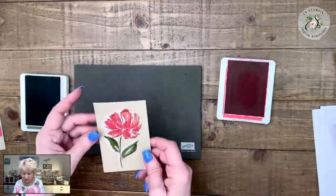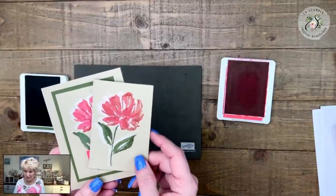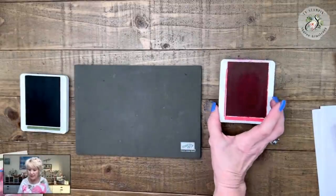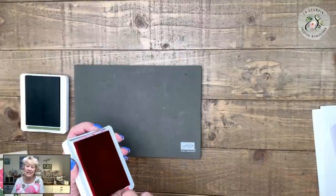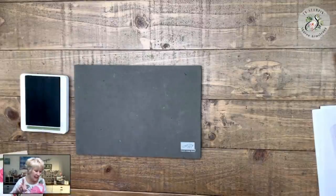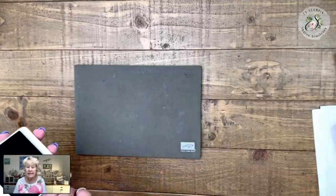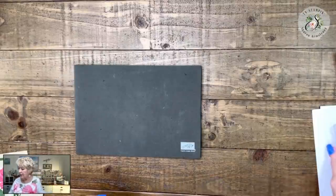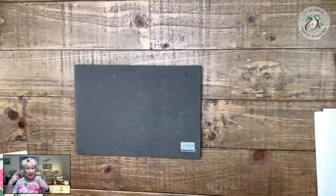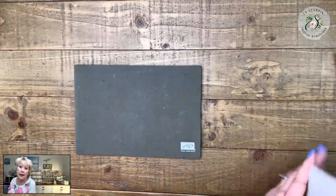Since these are clear blocks you can see exactly where you're stamping. And that is our ghost stamping technique! That technique was actually added to the list because one of you emailed me and asked me to show the ghosting technique. I told you months ago — if there's a technique you want to see, send me a message and I will do it.